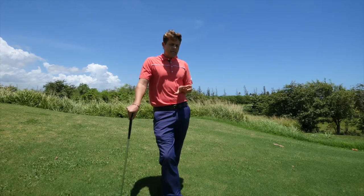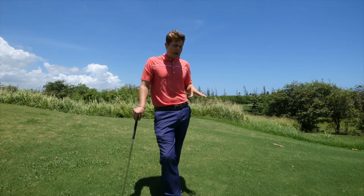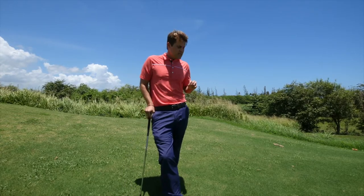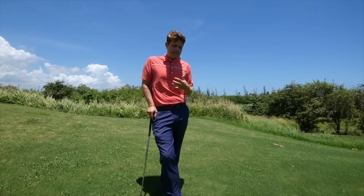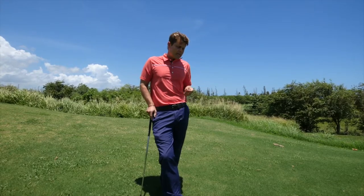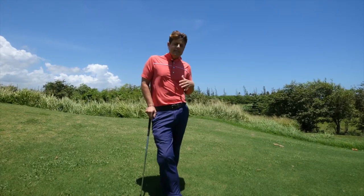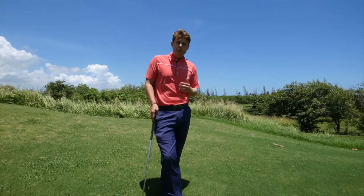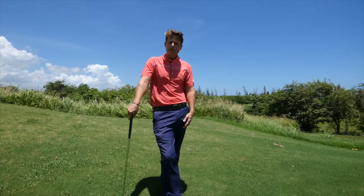Obviously the more you practice this, the better you're going to get. I would aim to do this for the next month or couple of weeks — aim to do it two or three times a week. Just carve out a half an hour a day to get to the course and get this practice in, because this area is probably the most influential place when it comes to putting in time and getting a high value relative to your scores.